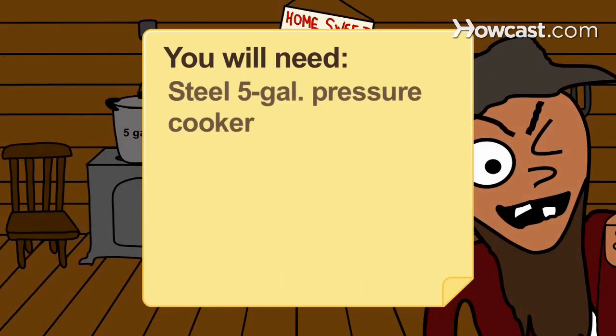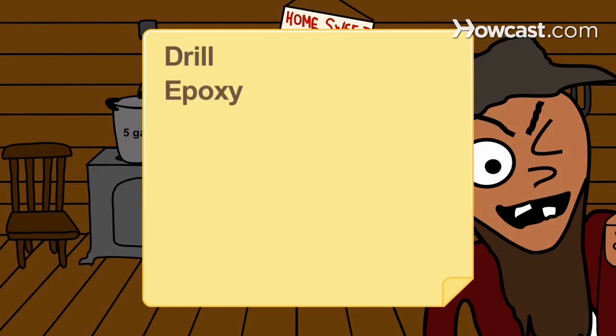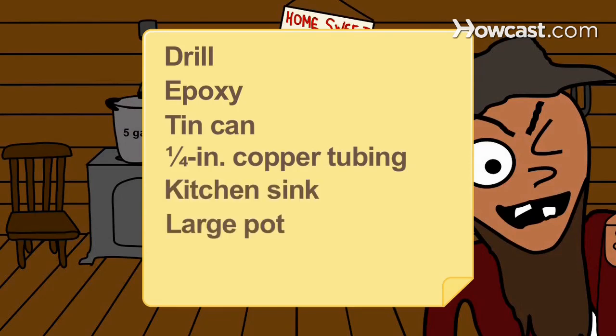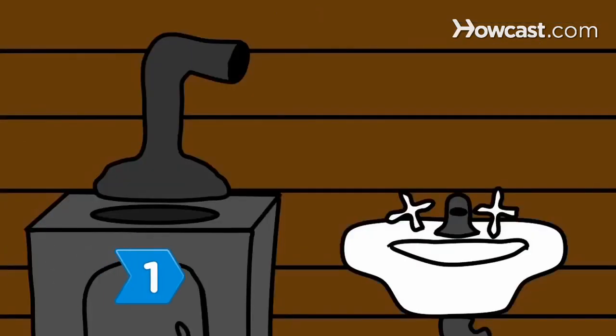You will need: a steel 5-gallon pressure cooker, stove, 2-inch diameter copper tubing, drill, epoxy, tin can, 1/4-inch copper tubing, kitchen sink, large pot, wash to distill, and a welding torch.